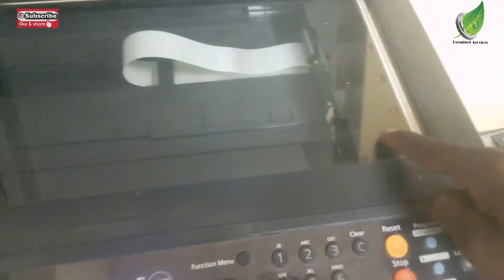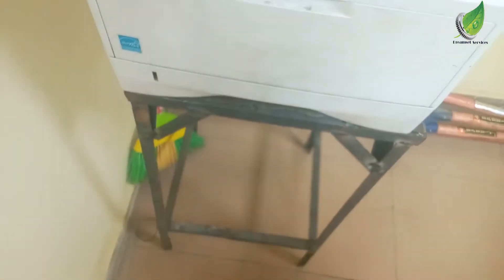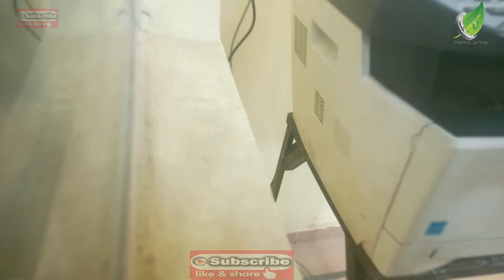Another thing that could cause the error is the scanner flex cable you can see over there. The scanner flex is attached to the motherboard and the other end is connected to your scanner head that moves back and forth. Another cause is the scanner head itself — the one that moves when you make a photocopy. And the last, which is actually a major issue, is what I'm going to be fixing today: the scanner board.